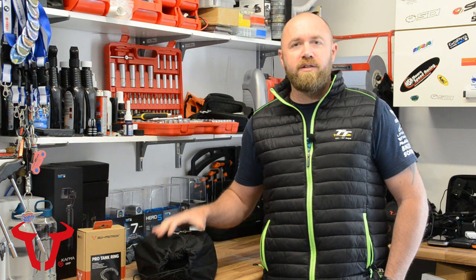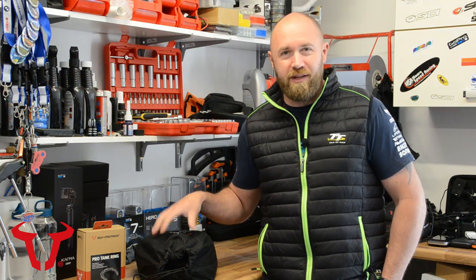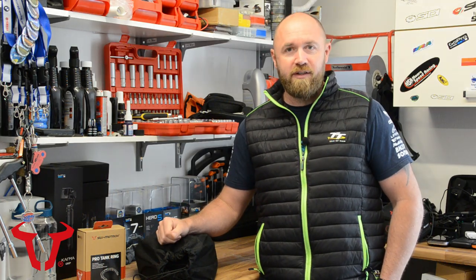Well hey guys, welcome back in the garage. Today we're going to be looking at the new Pro Tank Bag range from SW Motech. So stay tuned and I'll catch you after this.